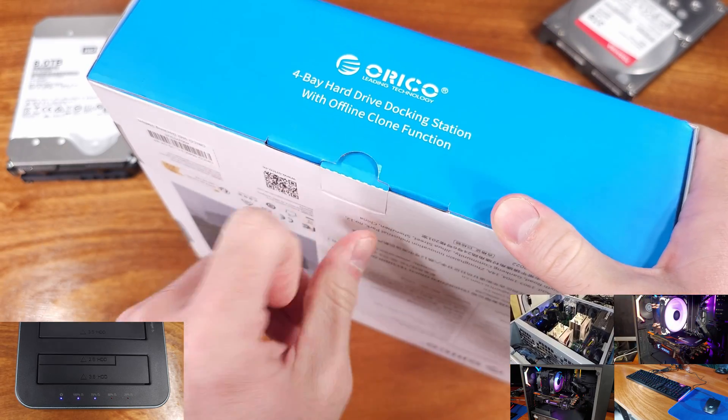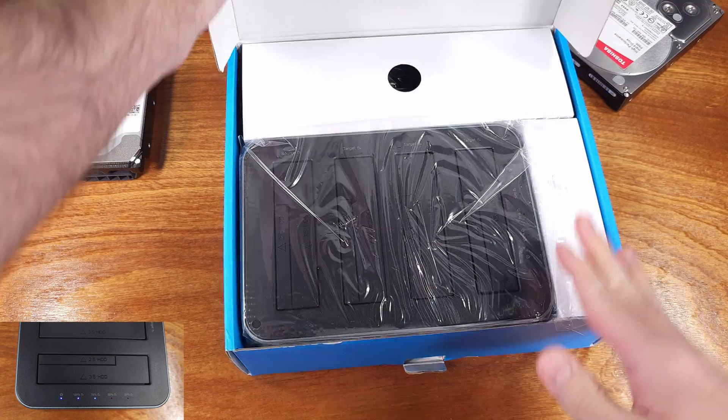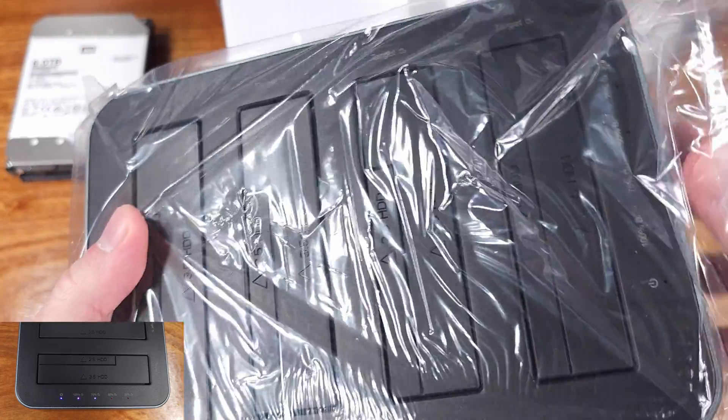This docking station comes with dual functionality. It can either function as a dock, allowing you to connect up to four 20TB hard drives to your PC, or you can toggle it by a switch on the backside and turn this docking station into a hard drive cloning tool.